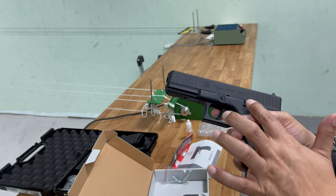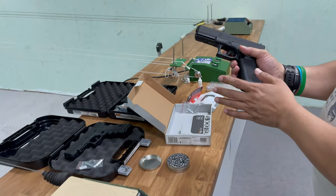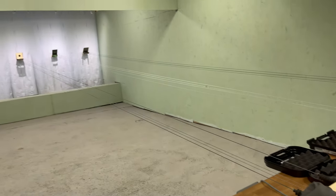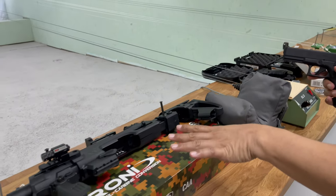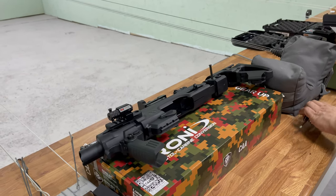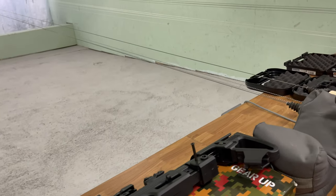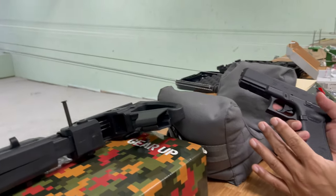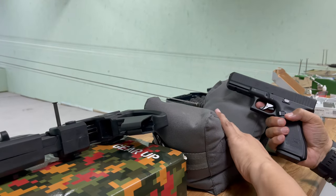We're going to prop the pistol and shoot it off a bag to eliminate shooter error at 10 meters. Then I'm going to load it into the Roni carbine conversion and try shooting five shots from that to see how it works. This is the first time I've shot this gun - I only picked it up the other day and haven't had a chance to shoot it yet.